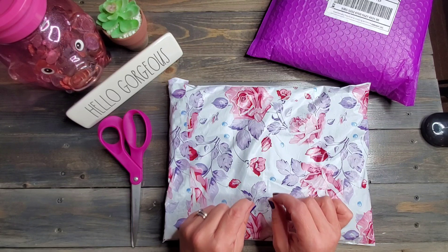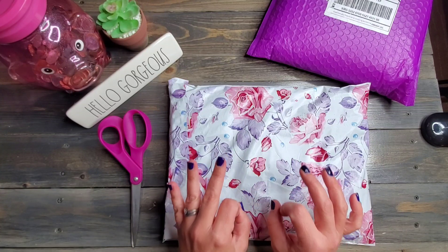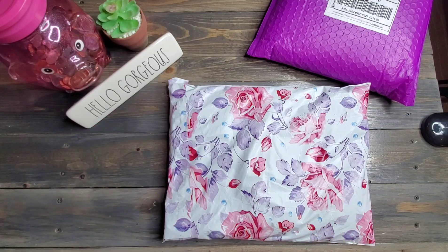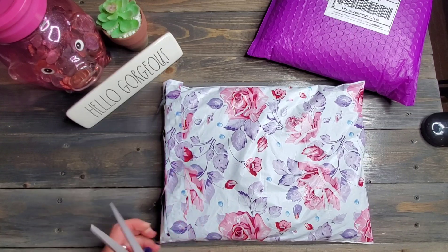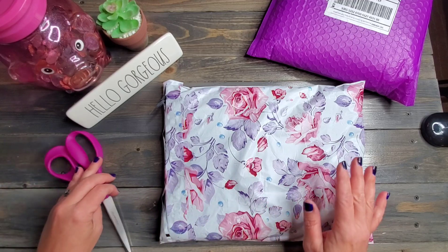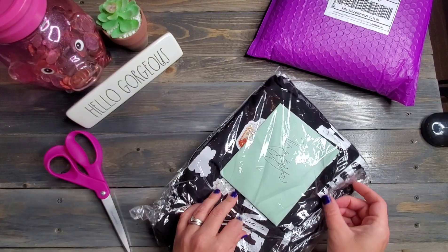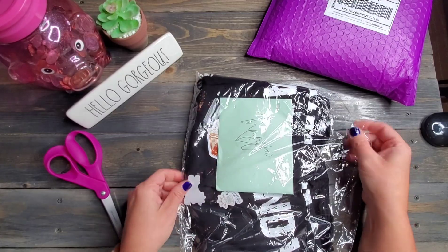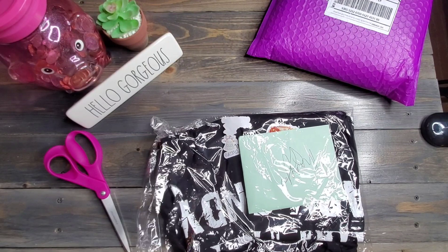I asked her to create a shirt for my husband's birthday. Hopefully my husband does not watch this video — I don't think he will. His birthday is on Monday. We didn't have a lot of time for the turnaround and I don't know what this looks like, so I'm so excited. Let's go ahead and open this up. You guys know that I love supporting other small businesses, whether they be YouTube, Etsy, or anything like that.